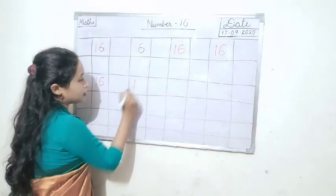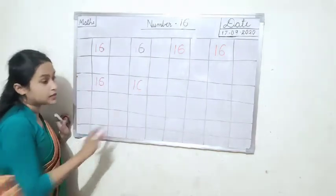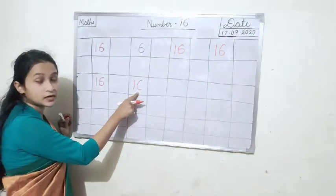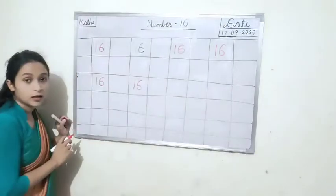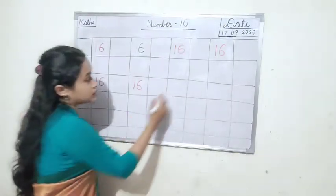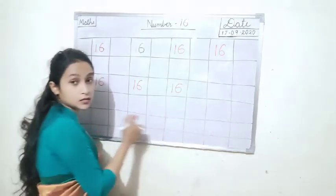One straight line, make a cut like C. You are making like this in English. After that you have to join it here. One six, 16. One six, 16.